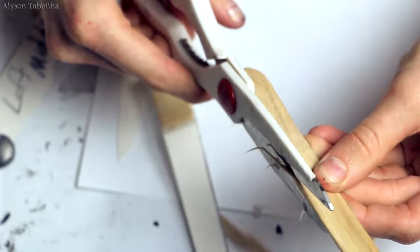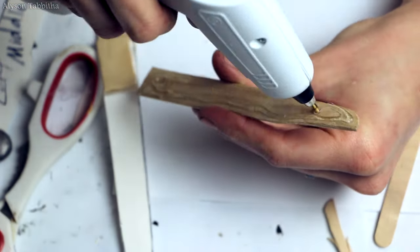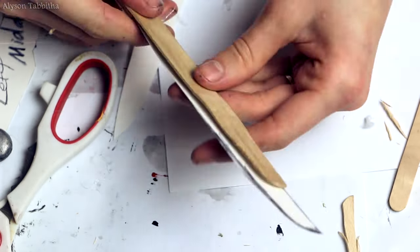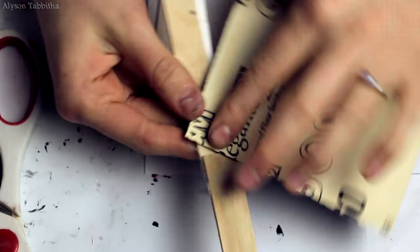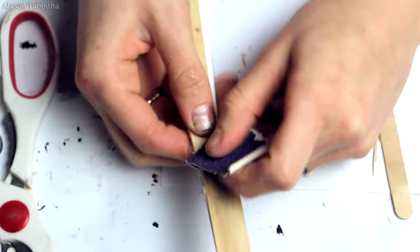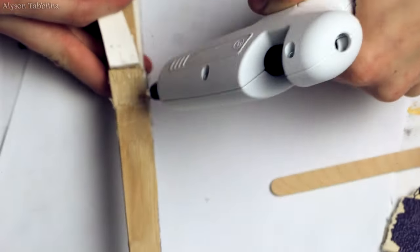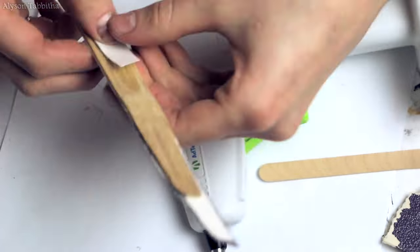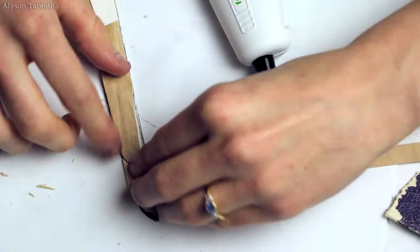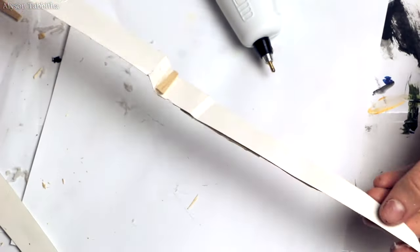I just cut popsicle sticks into pieces with strong scissors and glued them to the poster board. I also sand the edges to smooth them out if needed. Now I am just cutting a strip of poster board and gluing them onto the popsicle sticks to make sure they hold together well. Then I finish by adding some wood to the tip. And this is what I have so far.